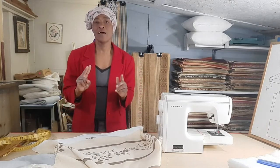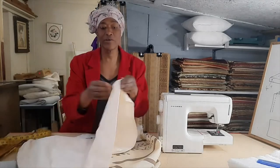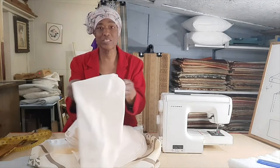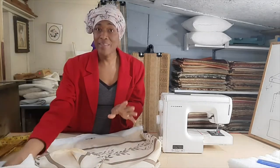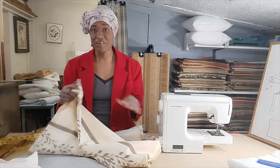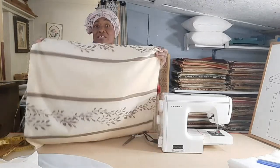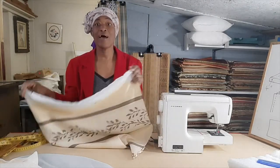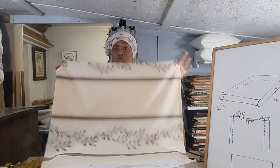There are two ways we could approach making the cover. We could do the more tailored look where we literally cut the gusset out and stitch it into the cover. However, another way — which I think is easier, especially for a beginner sewer — is to make a regular square or rectangular cushion and then stitch off the corners to create that gusset.